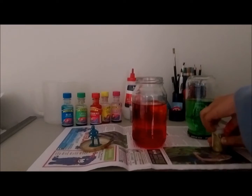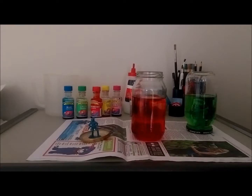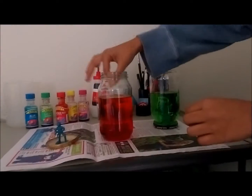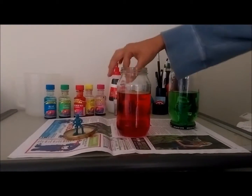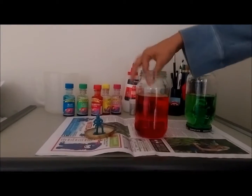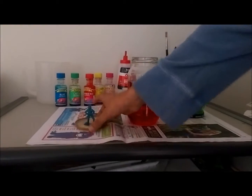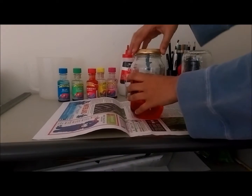After you've put it in, you're just going to want to mix it. So with a toothpick, just keep mixing it until it's all mixed. Then just take your soldier and place it on the lid.